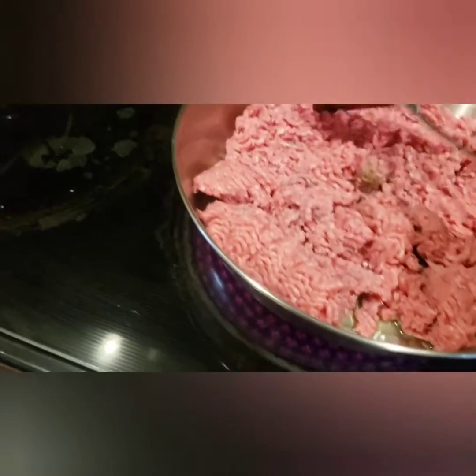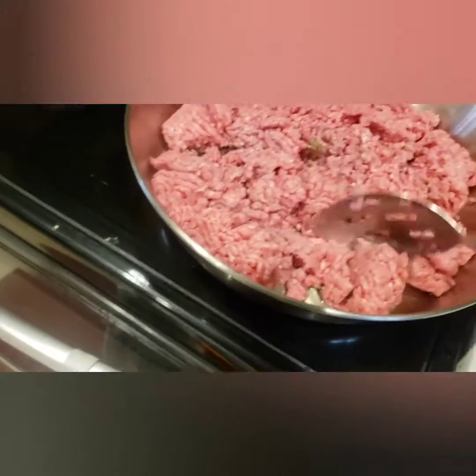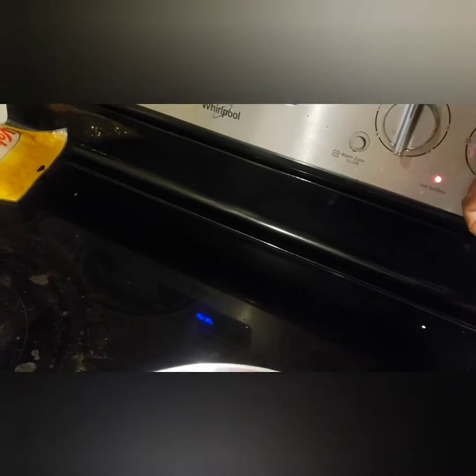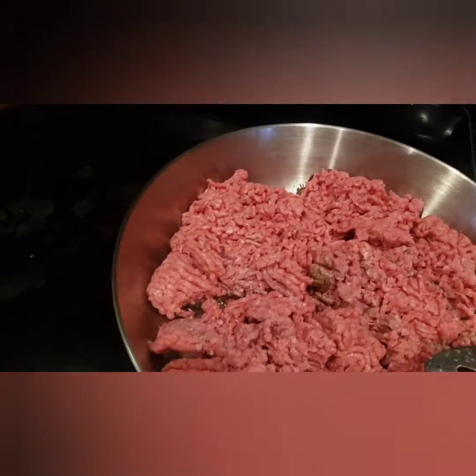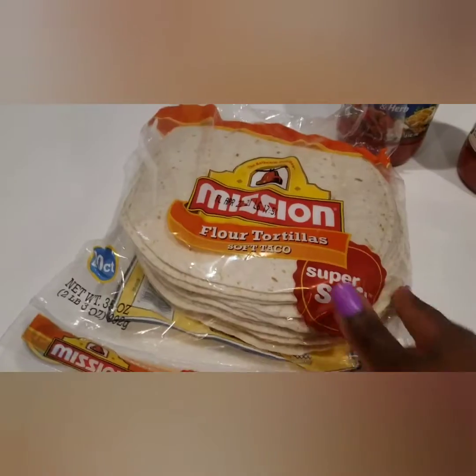Here I'm putting the meat in the hot pan and I'm just cutting it up to get it a little smaller. I'm going to let it sit there and I'm going to turn my stove down and let the redness get out of the meat.